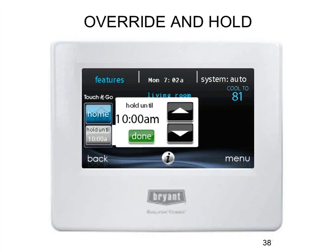If somebody clicks the hold button, they get to pick how long to hold — until a certain time, or until the next scheduled period. There's also a 'touch and go' feature you've seen on other thermostats: if you come home from work early, you can click and pick home mode, and it'll automatically go to your home set points as opposed to away or night set points.